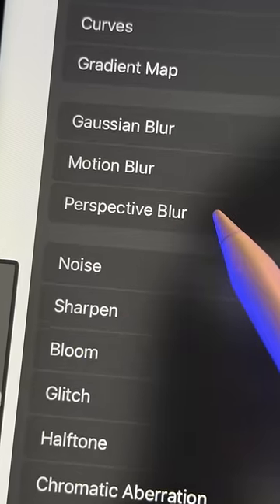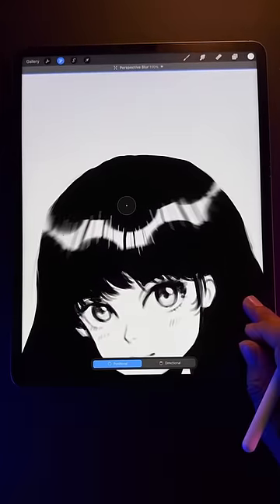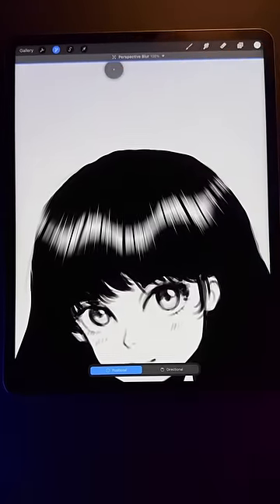Step two: add a perspective blur to this layer and swipe right to increase its intensity. Now move the blur's convergence point high above your character's head.